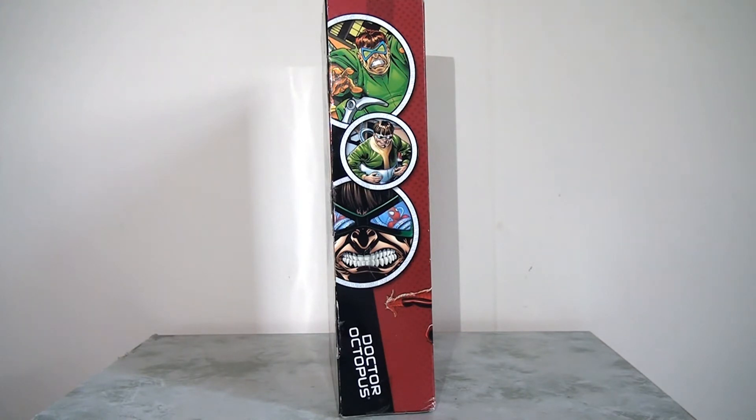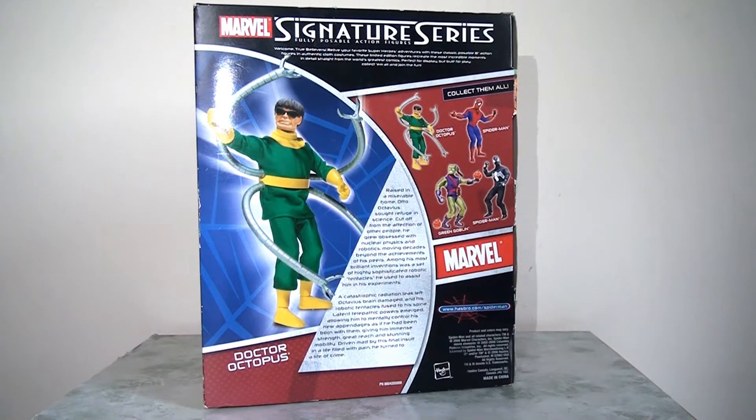This is pretty nice, quite attractive, and displays very nicely with other figures in their packaging if you want to put them on the shelf. On the reverse, we have a nice big image of Doctor Octopus the figure himself on display. There's a little bit of bio about him and his history, which is great, and of course we can see some of the other figures in the line as well.